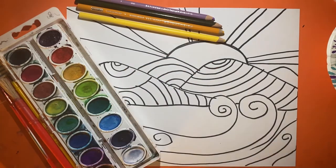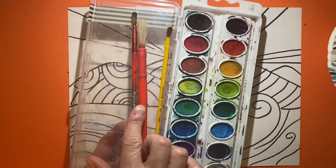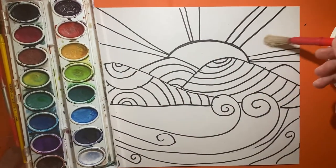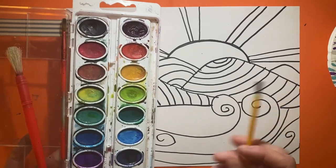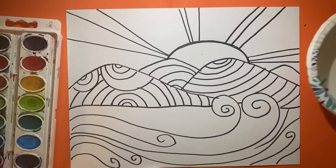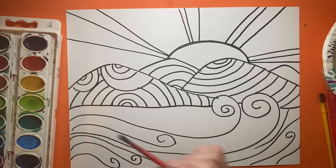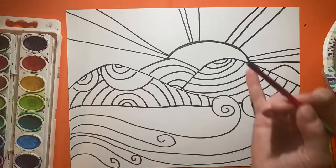I'm going to move my supplies out of the way. If you have different size paint brushes, keep in mind bigger brushes are for bigger spaces and smaller brushes are for smaller spaces. It makes it a lot easier to use a variety of brush sizes. If you only have a small one, that's totally fine. I also have my paper towel and a little bowl of water. Robin Mead does a lot of really bright bold colors and mixes colors.